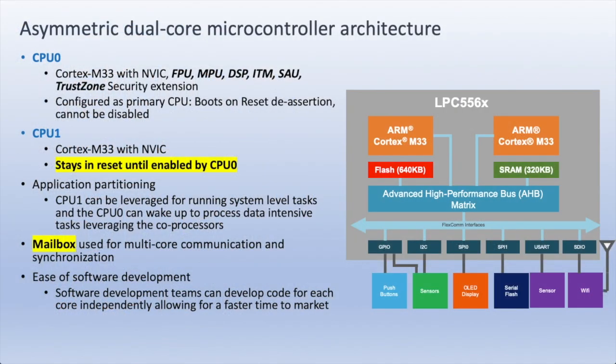Here's a more detailed diagram of the asymmetric dual-core architecture on the LPC-55S69. We can see that there are two ARM Cortex-M33 cores named CPU-0 and CPU-1. CPU-0 is a full implementation of Cortex-M33 with a floating-point unit, memory protection, the DSP instructions, the ITM debug feature, SAU, and TrustZone.